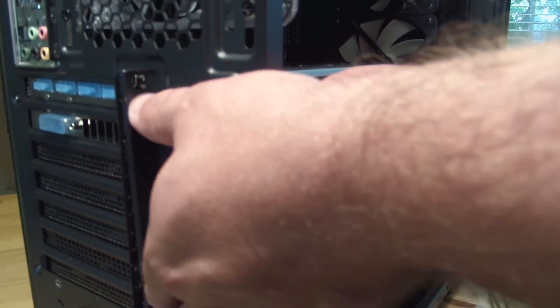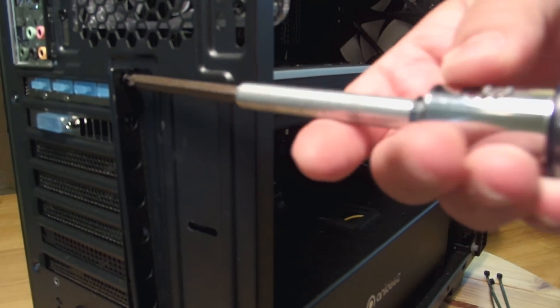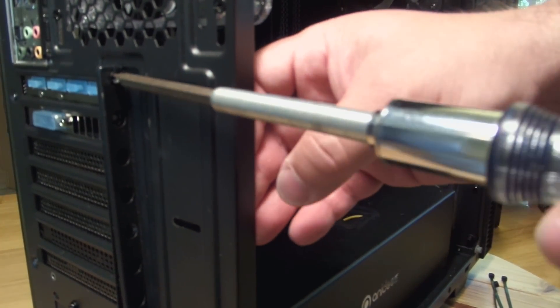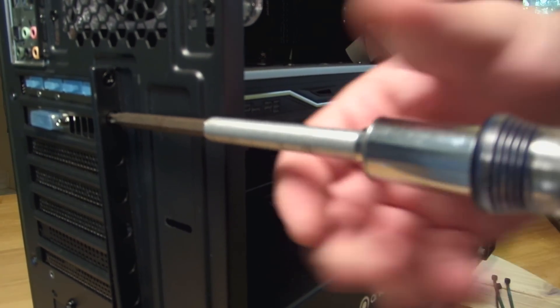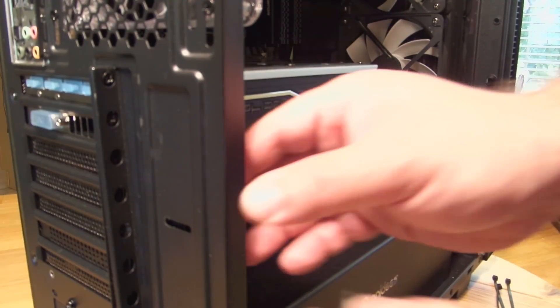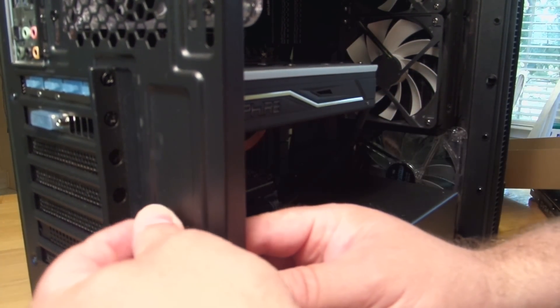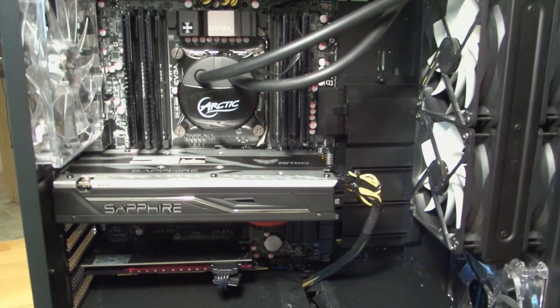Now we're going to place that locking mechanism back in place and put that screw back in. The card is fully installed. Mind you, to remove the video card I did need to move that locking mechanism out of the way — it's an awkward mechanism but actually pretty great when you're shipping machines, as it locks the card right in place. You're still going to need to boot into Windows and install the drivers, but I'll show you that in the review.